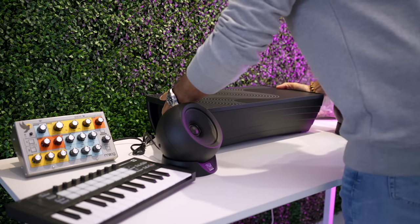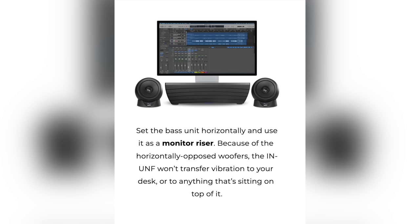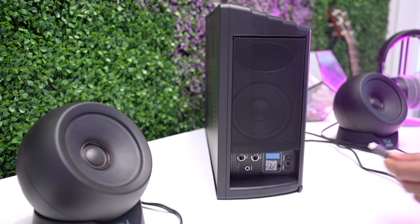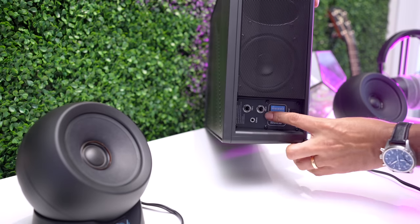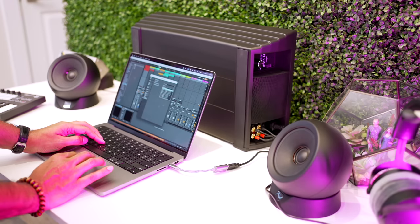This monster base unit actually houses the woofer and the amplifier for the whole system. Here's another magic trick: Kali says that the vibrations are not going to transfer to the desk or anything you put on top. They actually suggest putting a computer monitor on top of it, or you can put it behind your monitor or laptop. This connects directly to your computer by USB-C. So unlike most other studio monitors, you're not connecting this to the outputs of your audio interface — but you can with the TRS connections. In your DAW you're going to select this as your output, not your interface. I like that — it simplifies things.